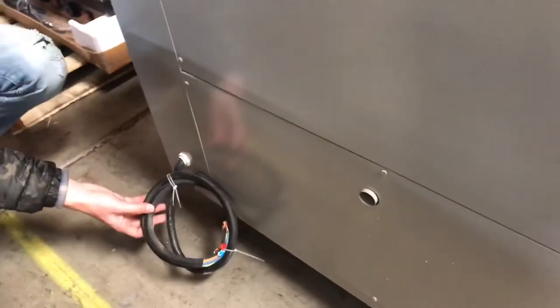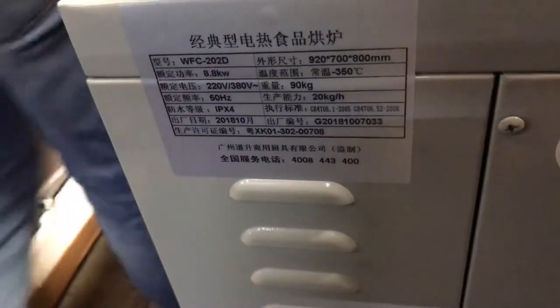Now let's go ahead and demonstrate the back of the unit. On the back, you'll locate your plug right here, which is a 220-volt plug. And then on the back, you have a sticker right here with more information on the unit — dimensions, all that — which you can see on the back as well.